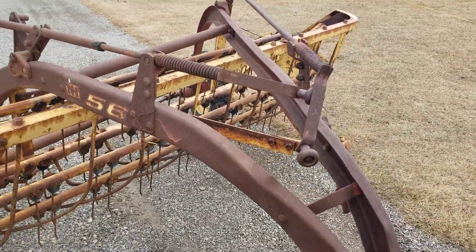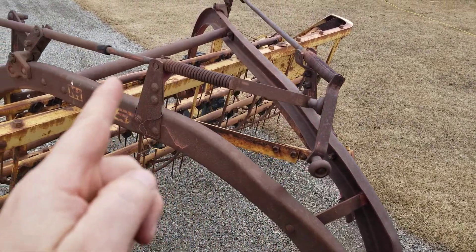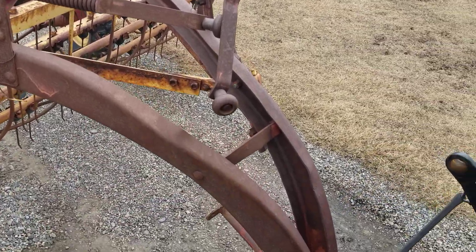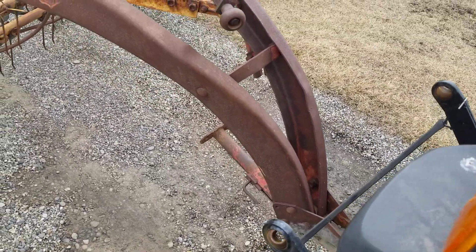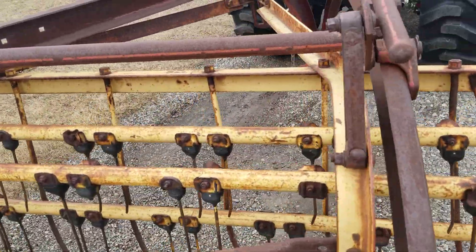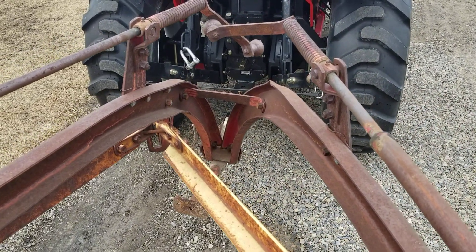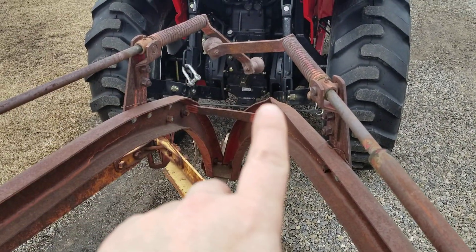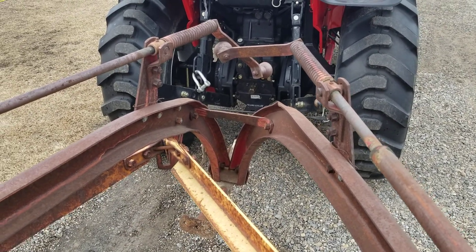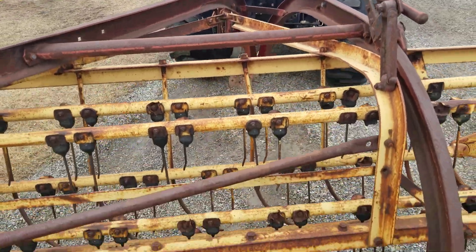Number one problem with this thing is the two adjustment screws that lift this cage — they don't move and they're locked together. I think this thing was in an accident or someone just ran into it. If we get back here on the frame, it is severely twisted and it has buckled here, buckled down here, and buckled on the bottom. So it's not a quick fix, but I think it's manageable.